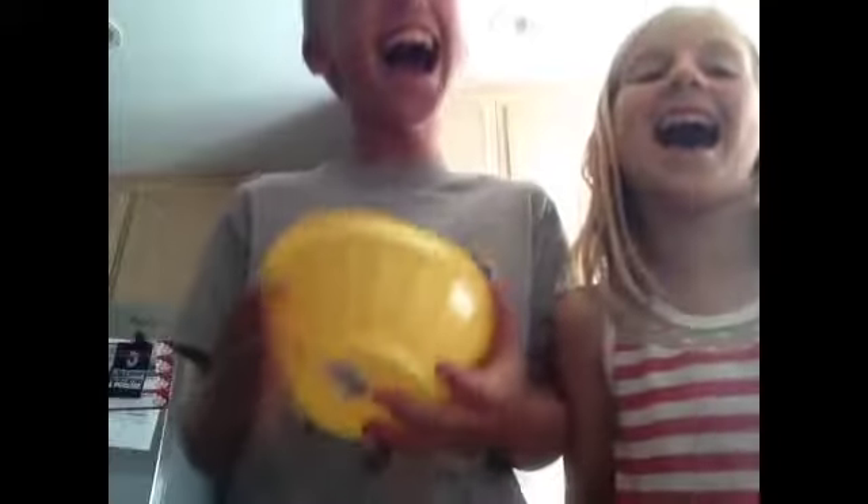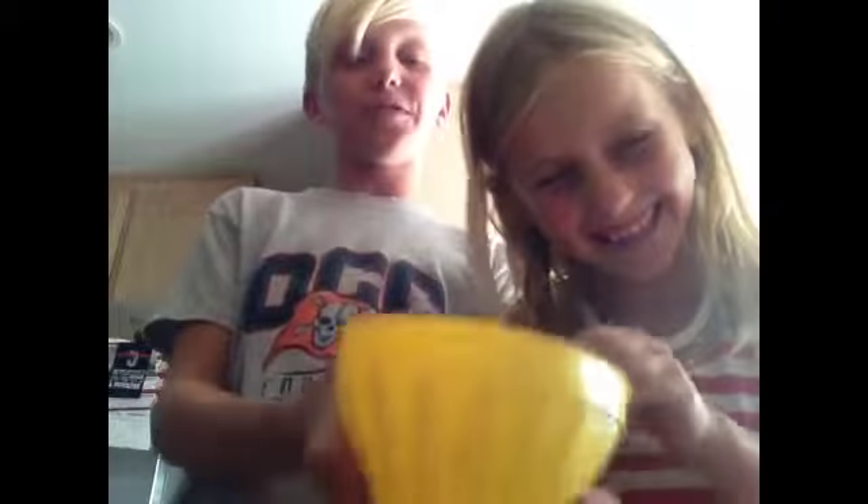First, we're going to put some already cut up fresh watermelon. And you're going to need any type of bowl — doesn't matter what size. I'm just going to pour a couple of things in it.